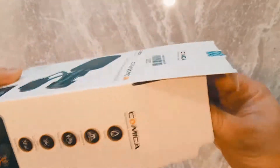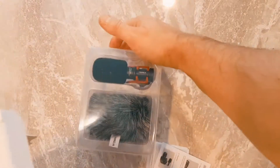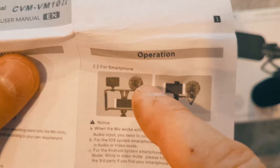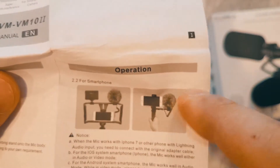Check out the description — I'll put the best link and any coupons I have there for you guys. Here's a setup you could do: put your cell phone in the center, the mic here, and then an LED light there.